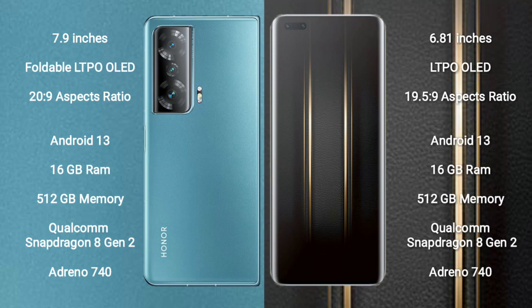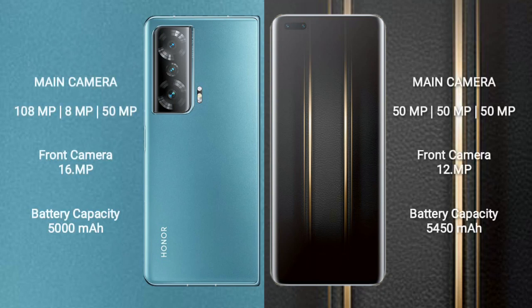The Honor Magic V2 features the Qualcomm Snapdragon 8 Gen 2 processor with Adreno 740 GPU. The Honor Magic 5 Ultimate also comes with 16GB RAM, 512GB internal storage, and the Qualcomm Snapdragon 8 Gen 2 processor with Adreno 740 GPU.